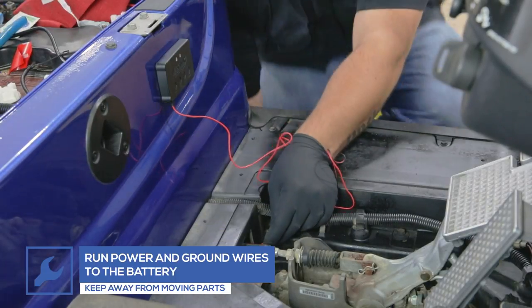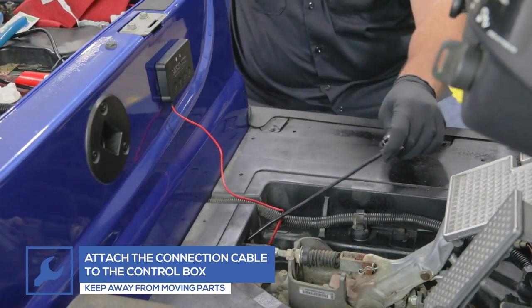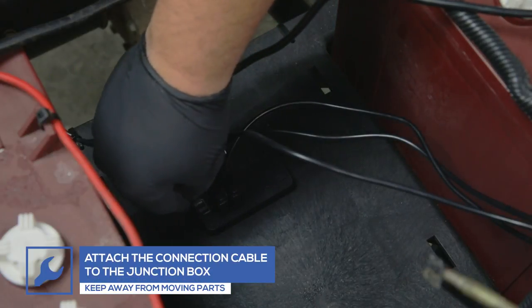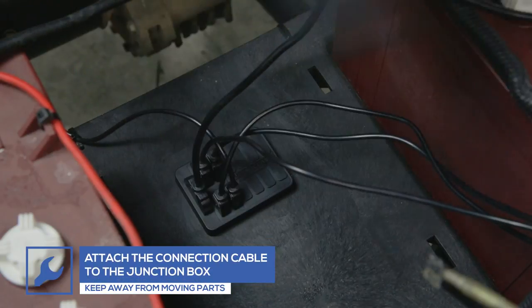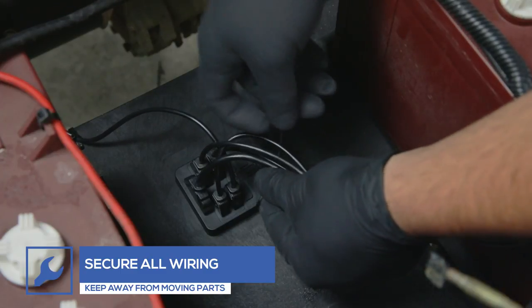Run the power and ground wires to the battery, keeping clear of any moving parts. Next, attach the connection cable to the control box and run the other end to the junction box. Ensure all wires are secure and away from moving parts.